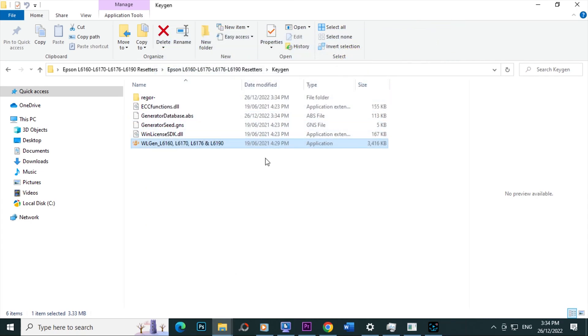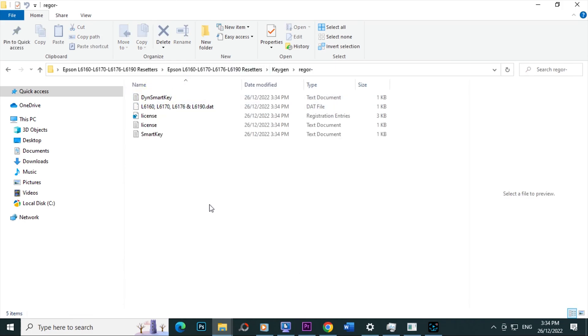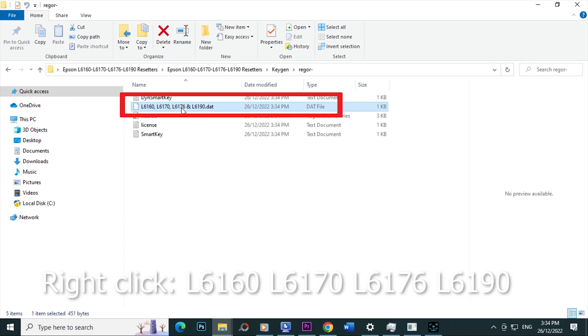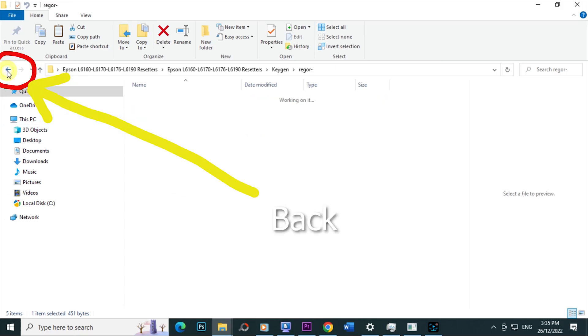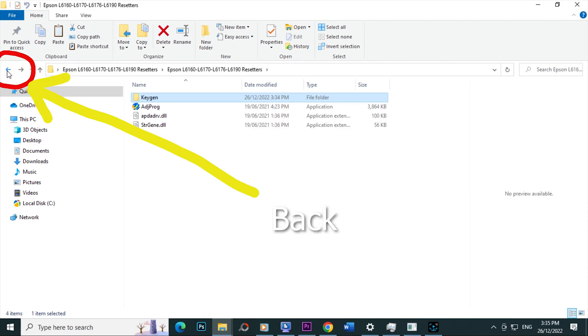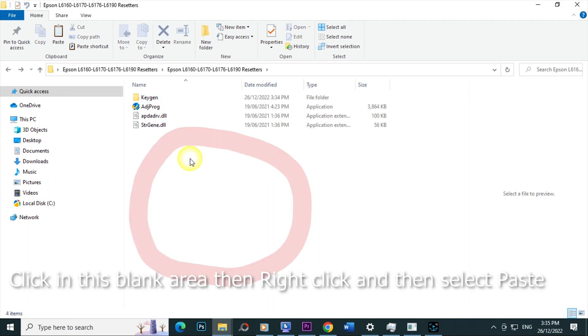Click Exit. Then open the previously created customer name. Select L6160, L6170, L6176, 6190. Right-click on it, select Copy. Click the Back Arrow several times until you return to the main folder. Click in the blank area, right-click, then select Paste.